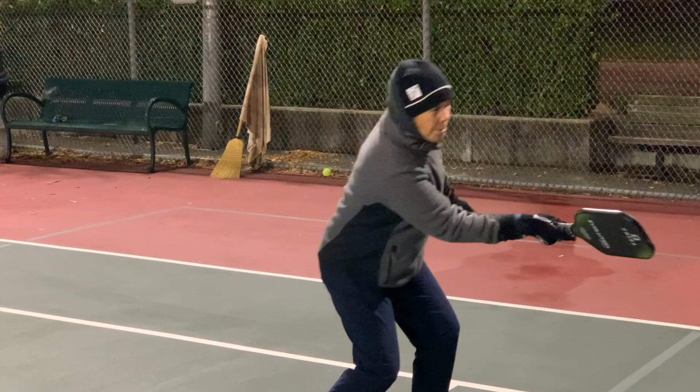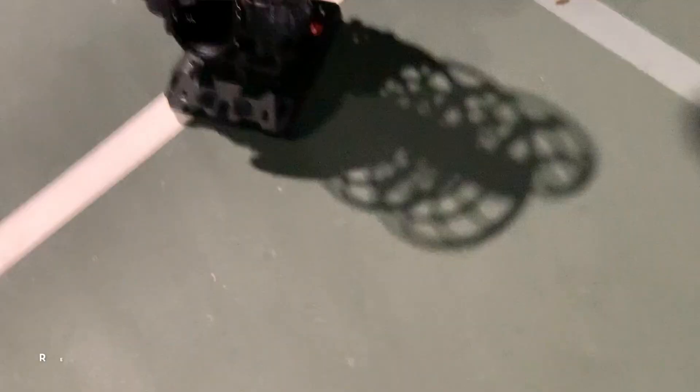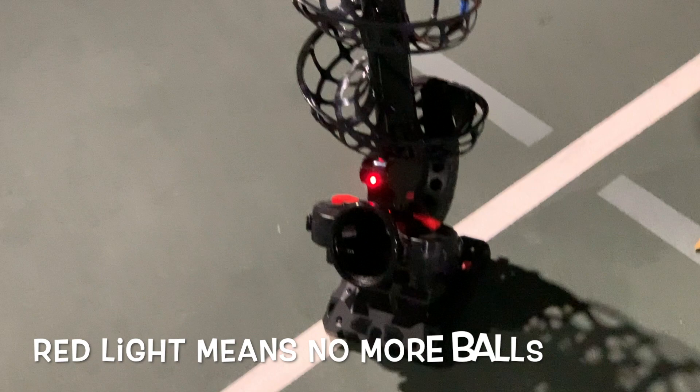No more balls. The big red light at the very bottom lets me know nothing's going to launch at me anymore. We're all out.